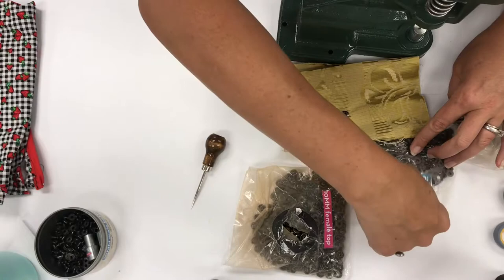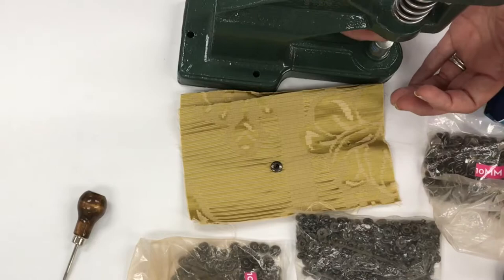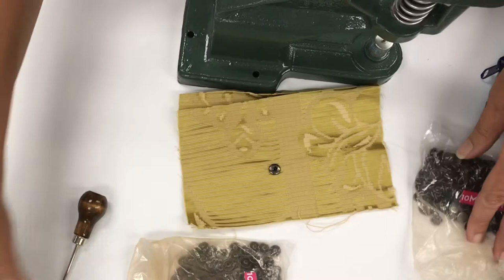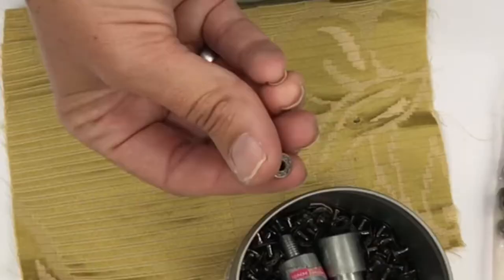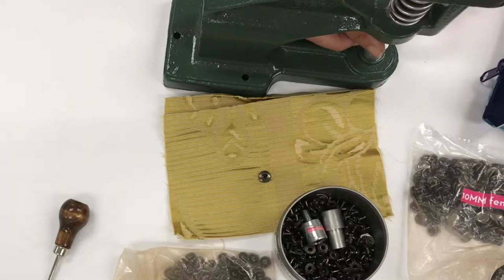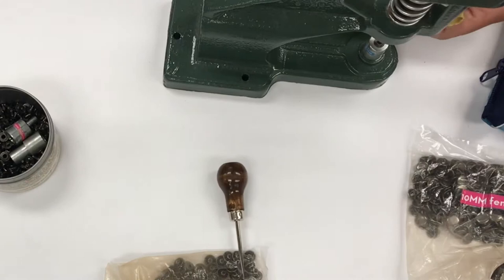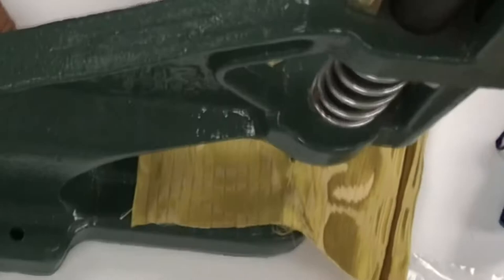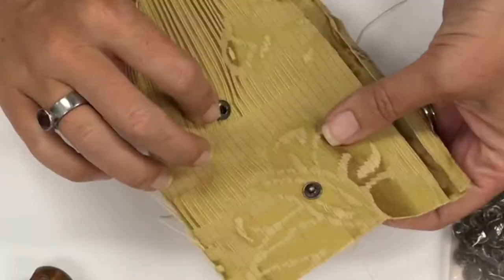I get the bag that says 'male top' — the little nipple thing snaps in there face up, and it snaps right in. Then the 'male bottom' goes on the bottom die set; there's a little hole in the bottom of the die and a post — the hole goes right on that post to keep it in place. I made a little hole with the awl and the post should slide right into that hole in the fabric.